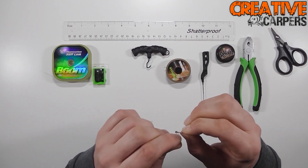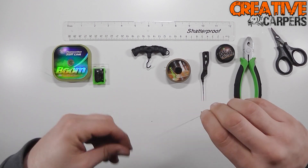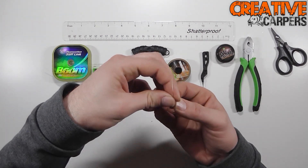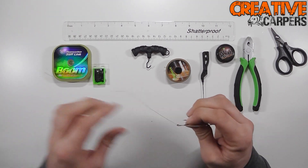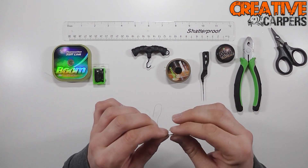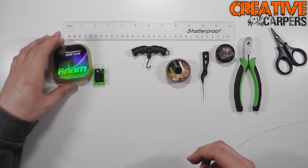Then you want to tie a seven turn knotless knot, and then thread the tag end from the back going through into the front, and just pull that down nice and tight. Just make sure that the hair is coming directly down the back of the shank in the middle — you don't want it going to either one of the sides, straight down the middle.